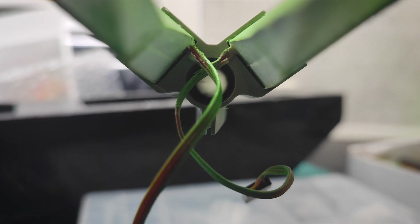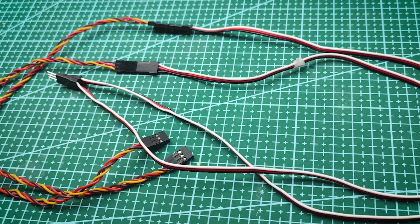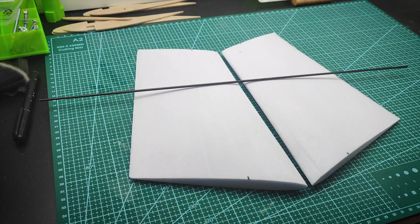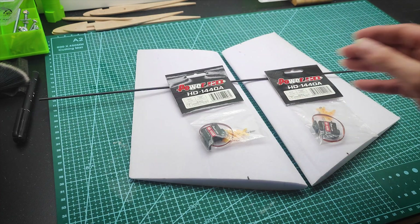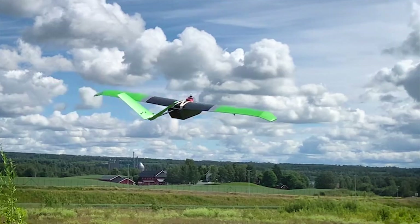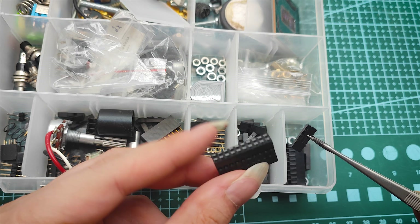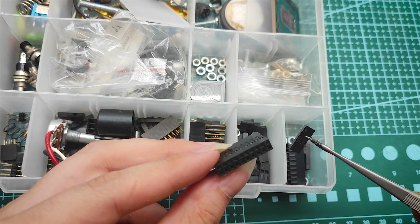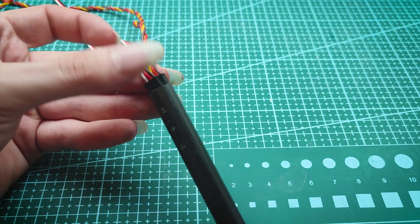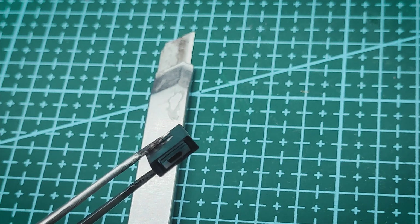Now to run the servo wires through the boom for the V-tail. Better use some thicker wires because for the length, the smaller the diameter the higher the resistance, the higher the voltage drop — and I want maximum power for the small servos out there. Remember this moment — small servos — it's gonna be important later. I was thinking about a DIY custom harness to reduce the amount of wires, but instead I improvised to show how to use short servo wires in case you don't have long ones. The connector will fit through the boom only after the outer socket removal.